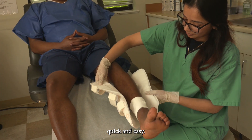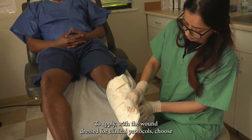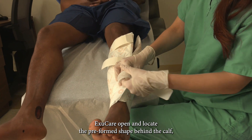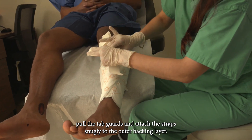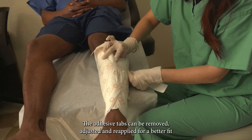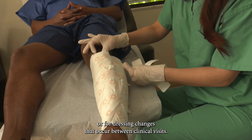Flexible bands provide a preformed shape, and reattachable adhesive tabs make clinician and self-application quick and easy. To apply, with the wound dressed per clinical protocols, choose the appropriately shaped ExuCare. Open and locate the preformed shape behind the calf. Pull the tab guards and attach the straps snugly to the outer backing layer. The adhesive tabs can be removed, adjusted, and reapplied for a better fit or for dressing changes that occur between clinical visits.